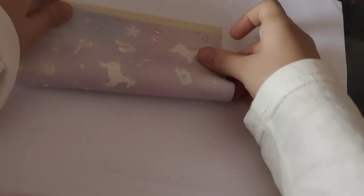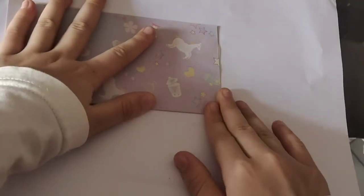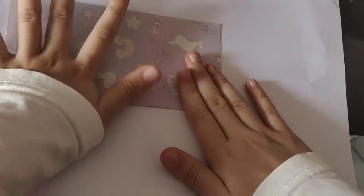First, make it like this, fold half and open.